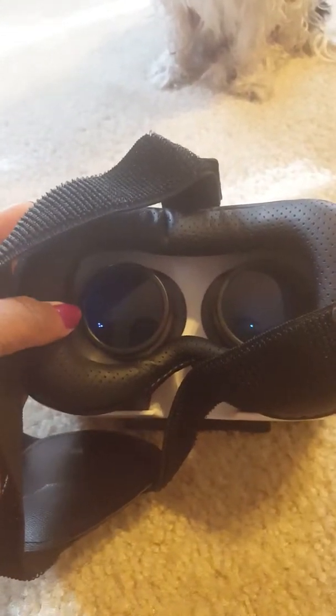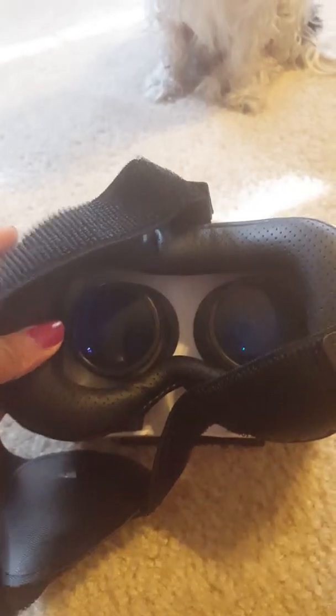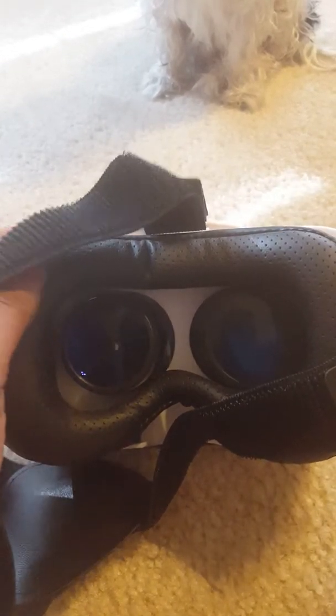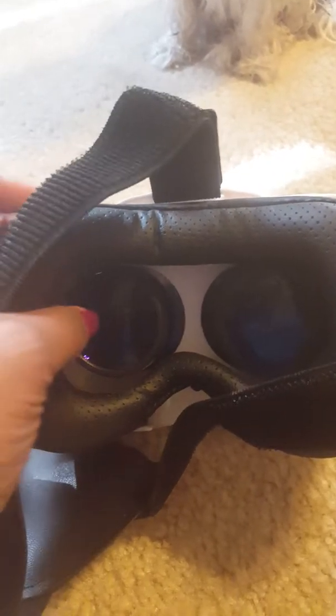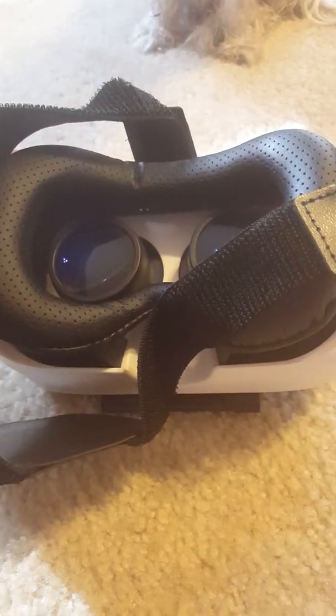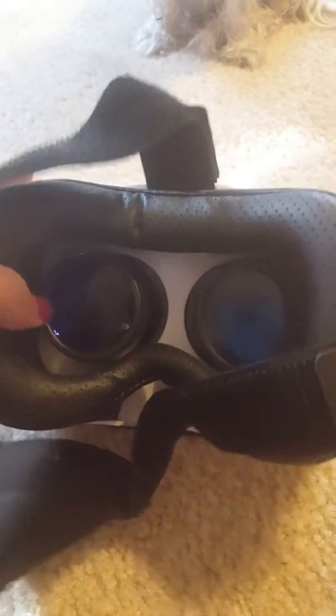I was actually really surprised at how comfortable they felt. Now, just like any VR glasses, if you do wear glasses this might not be ideal for you. I tried them with and without my glasses — I'm nearsighted, so I don't really need glasses for this, but if you need glasses to see up close, you might want to get some contacts.